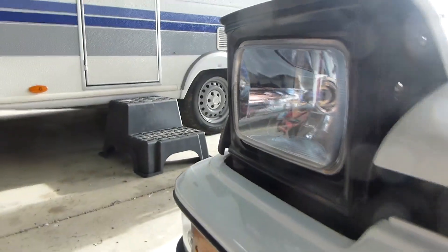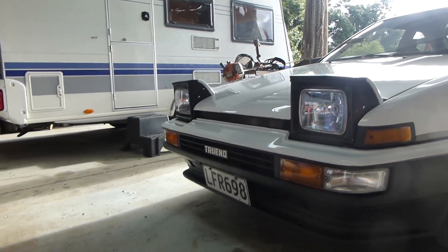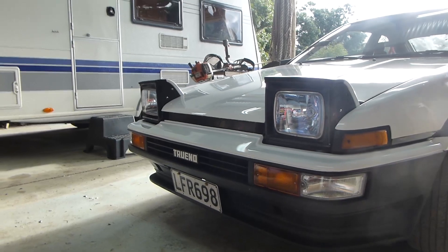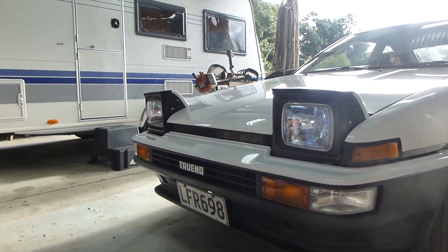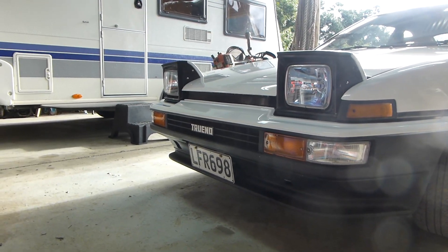I've got the lights on — all easy enough to put in, no dramas. A few rusty screws but nothing new screws couldn't fix. Got quite a blue tinge to them, so super interesting what they look like at night with the light on. The lights were relatively orange already — the bulbs that are in them — so they won't be too blue.